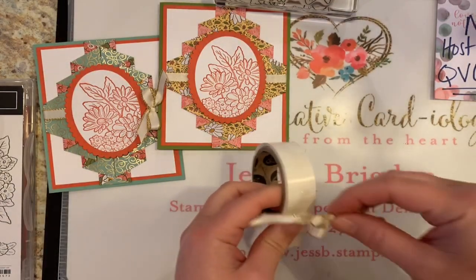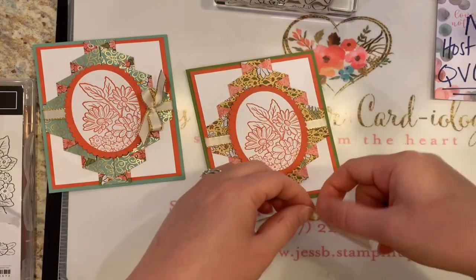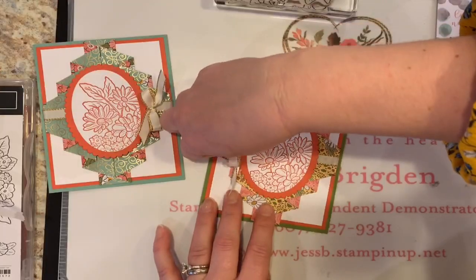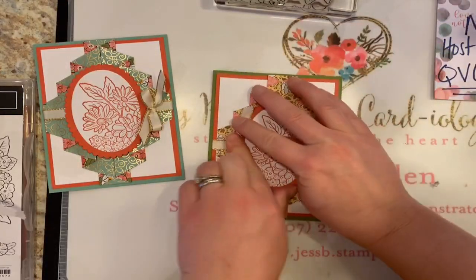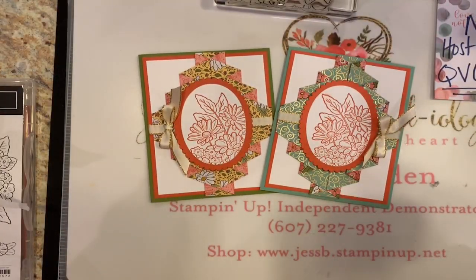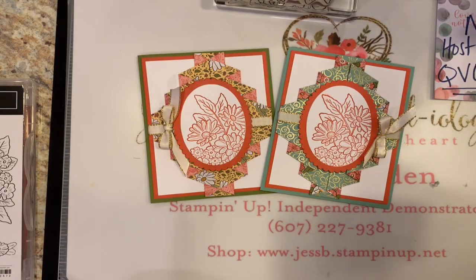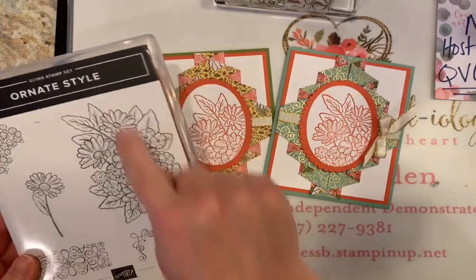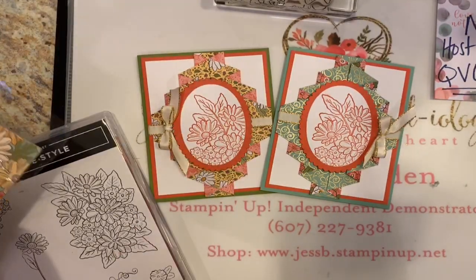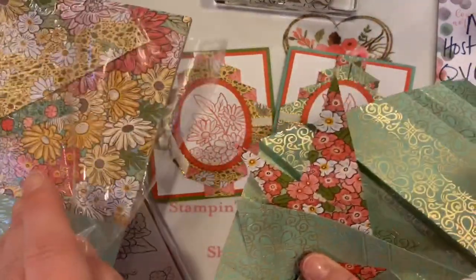Let's put a couple of glue dots on there — make sure it's good and secure. Do a left and a right so when I take my video picture they'll all be pretty. So what do you guys think of this double pleated fancy fun fold technique using Stampin' Up's Ornate Garden Suite? We had the Ornate Style stamp as well as the Ornate Garden Specialty Designer Series Paper, which I'm using left and right.